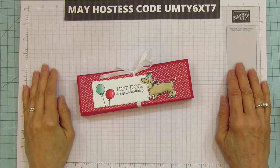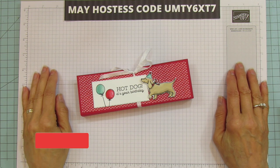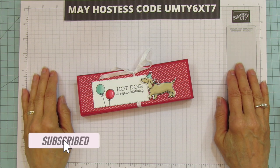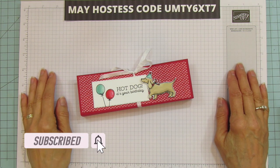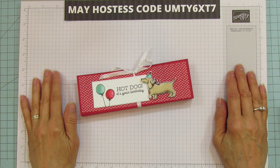Hey everyone! This is Angie at Stampin' with Amore. Welcome to my channel. Today is quick and easy day — I have a little treat holder. It's a birthday party favor, or it could work for anything actually. It's just super cute.